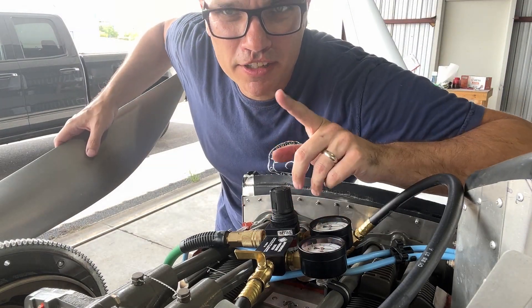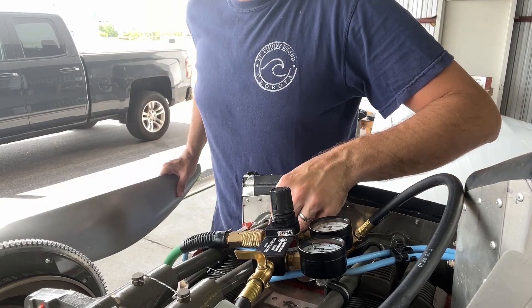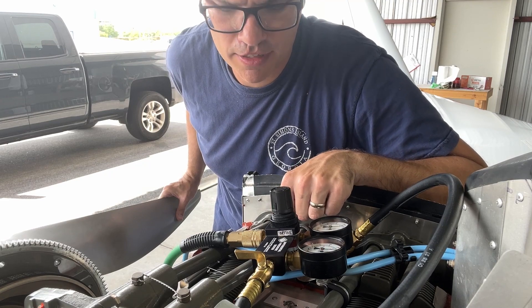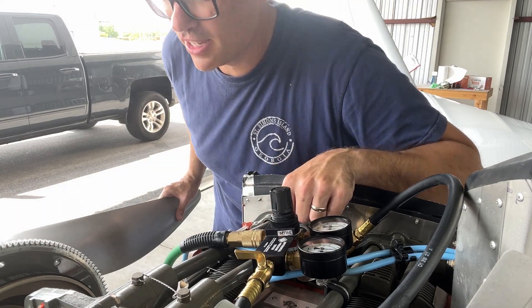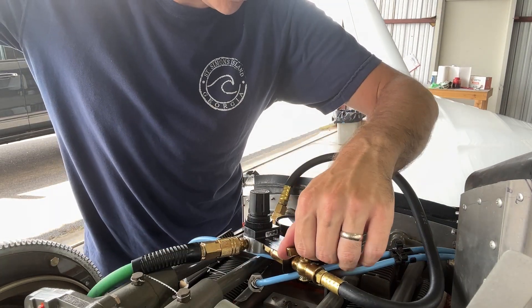We just need to find top dead center for cylinder number one. You do that by putting your thumb over the hole, and when it builds pressure that's when you know you're at top dead center — and I think I just found it. Hold on to the prop and hook this up, then turn this on.